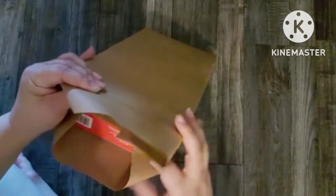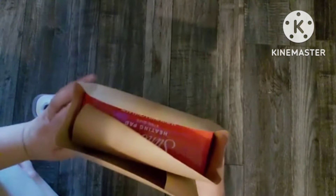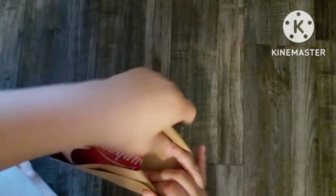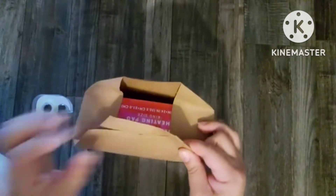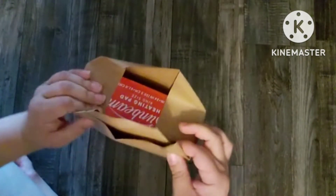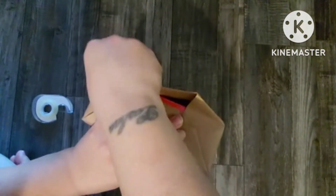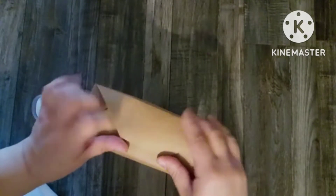Now, if you guys already know how to wrap a gift like this, you can move on, but I don't have any fancy tricks on wrapping a gift. This is how I've done it for years and it's the only way I know. Be sure to check out everybody in the playlist — the playlist will be listed down below in my description box.